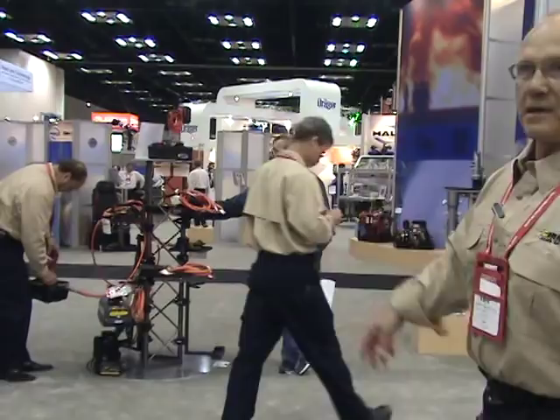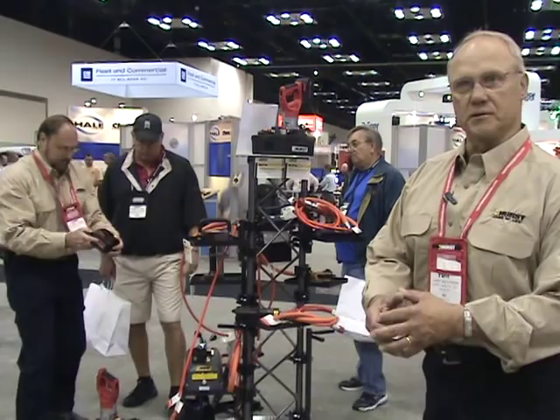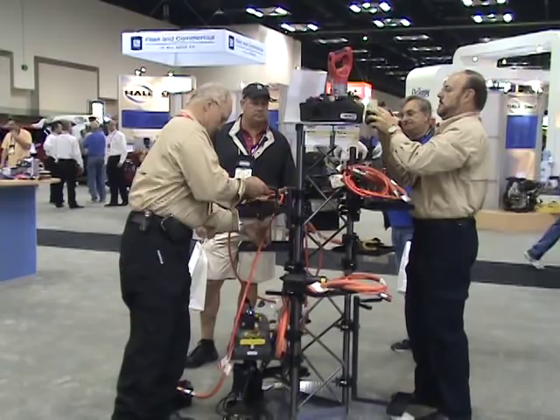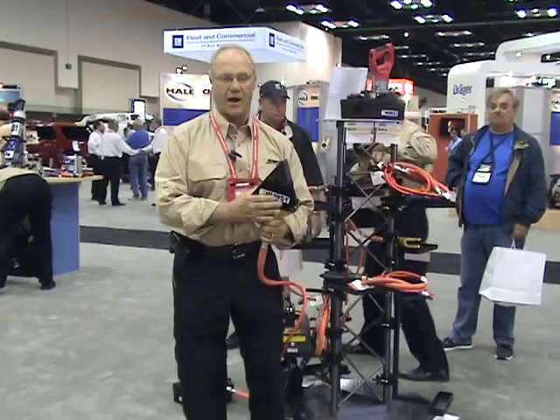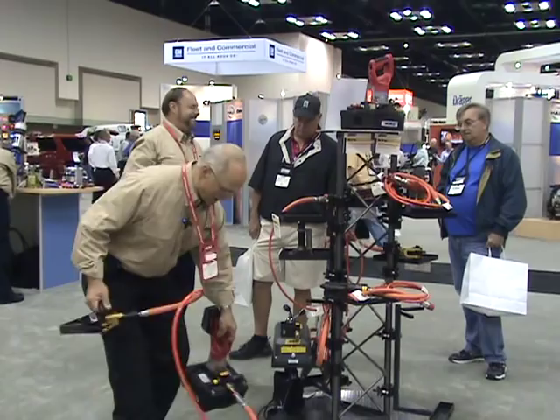Now our Mini-Lite tools. Mini-Lite tools were designed to work in small places where you couldn't get a full-size tool — ideally in a footwell area where the occupants in the vehicles have their lower extremities trapped and you can't get them loose. Little 8-inch spreader, weighs 10 pounds, 8 inches of travel, generates 7,300 pounds of force — whether you're using the hand pump or our battery-operated power unit.